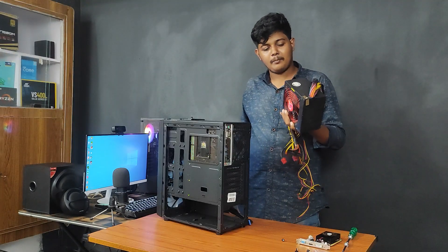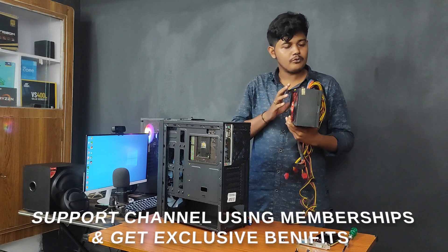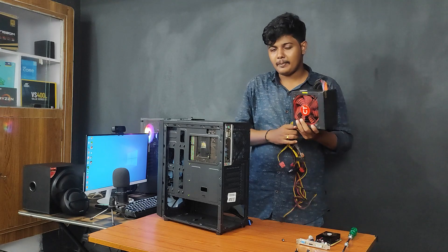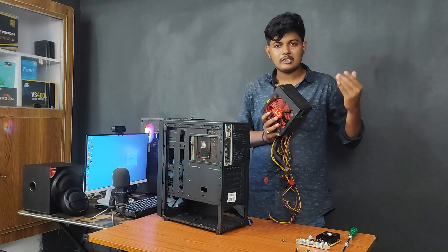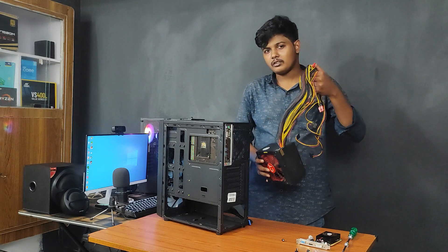I have to connect the UPS. But I have to connect the 500W power supply. I will try to test the UPS. I will do the same thing with the 650W. I will connect the UPS and the cables.